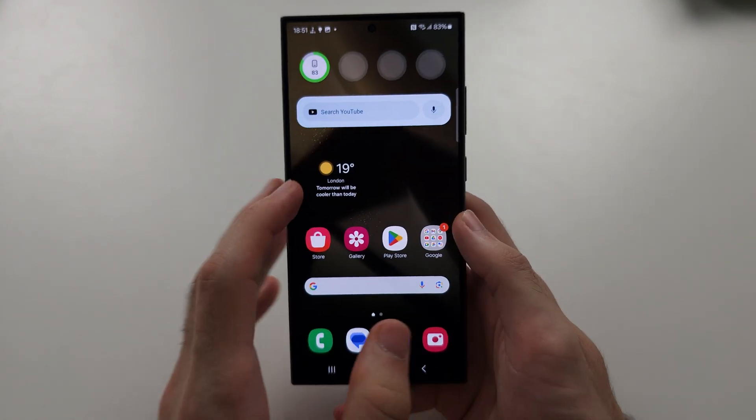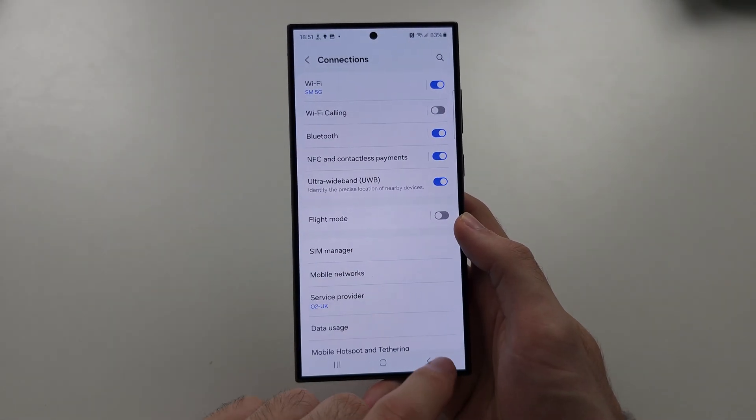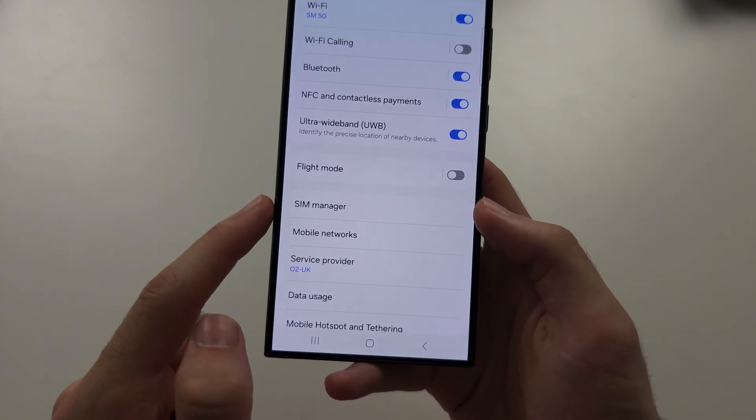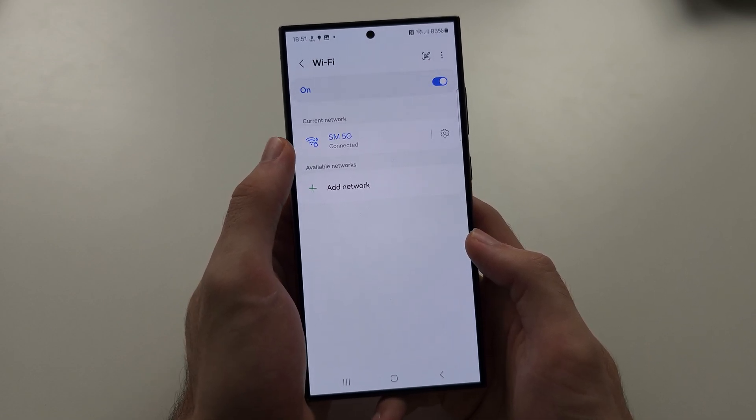To see the Wi-Fi password on the S24 Ultra, let's start by opening Settings. Go to Connections and into your Wi-Fi settings.